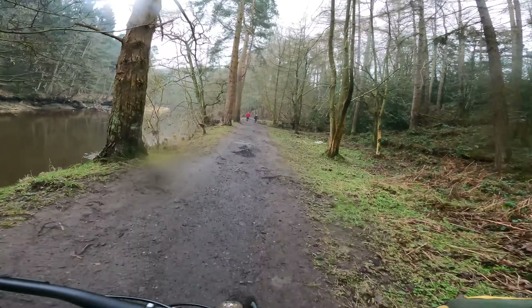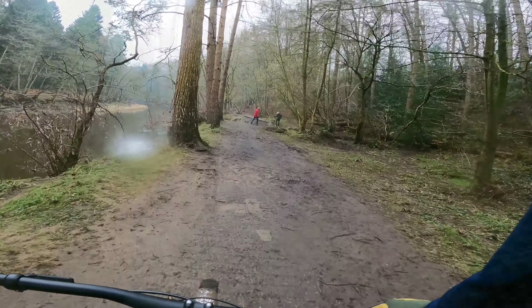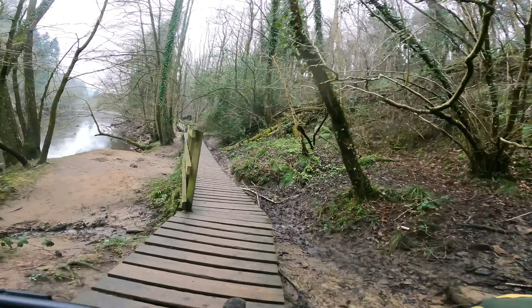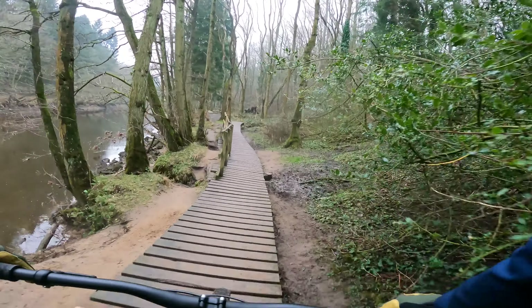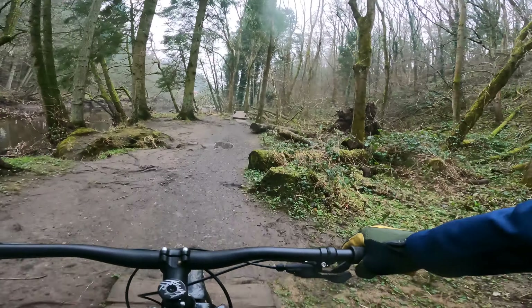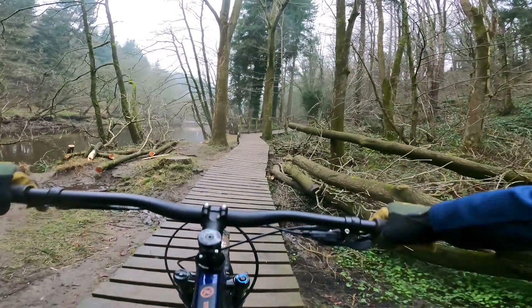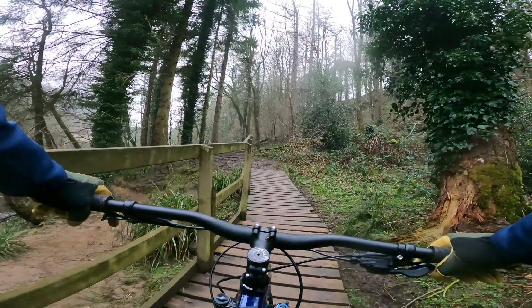While it comes fitted with 2.3s which are relatively narrow, it will take a 2.6 in the back. You are going to need a different fork to get that size of tyre up front. But for spinning along green-blue grade routes, it's pretty smooth.